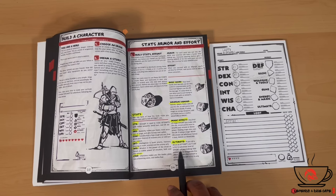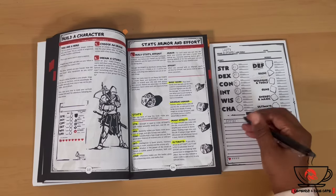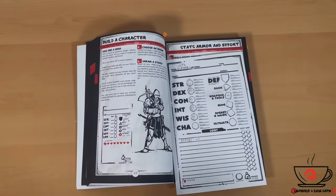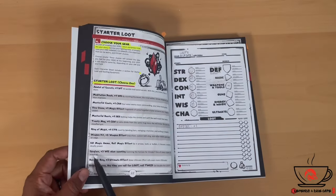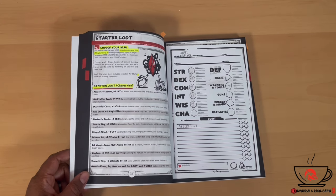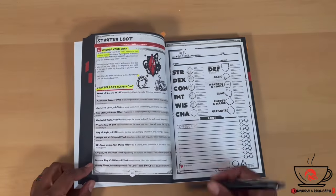If you roll a 20 on an attempt you add a d12 to whatever kind of effort you're making, and you add points here to exaggerate that effort. Next up we're going to choose our gear. For starter loot, you choose one item. I like this one: a Spyglass — plus three to Wisdom when scouting or scanning the horizon for threats. That's going to be my starter loot.